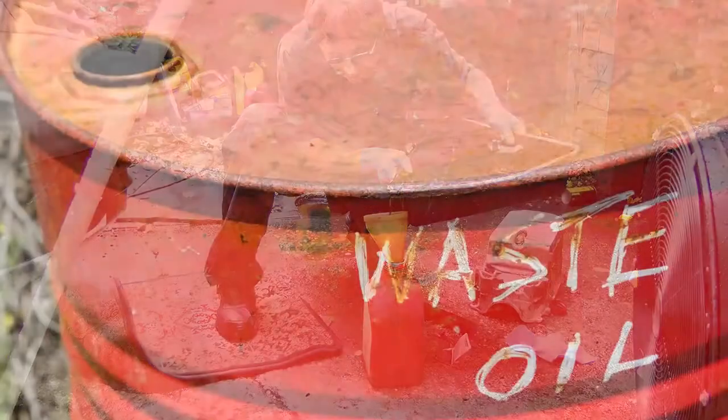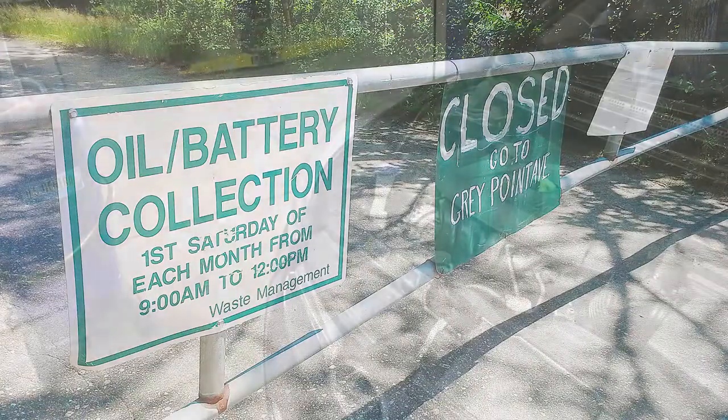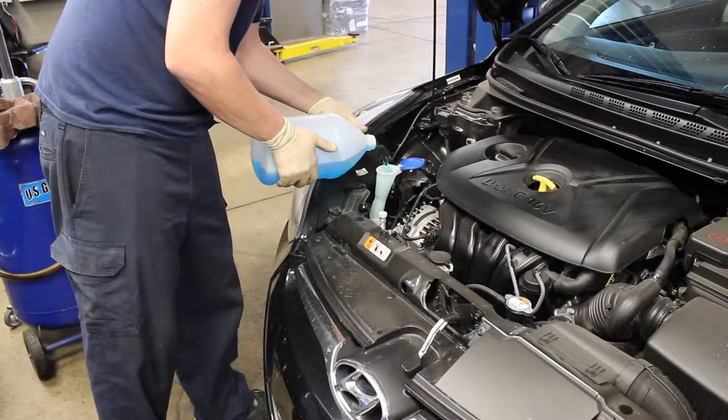Be sure to properly dispose of the old oil by taking it to an auto parts store or finding a local household hazardous waste drop-off point. There you have it — a do-it-yourself oil change that should take you no more than 30 minutes and could save you hundreds of dollars over the course of a year.